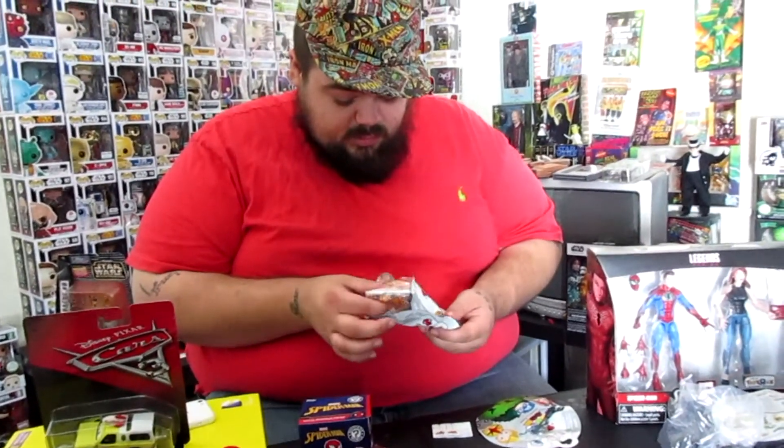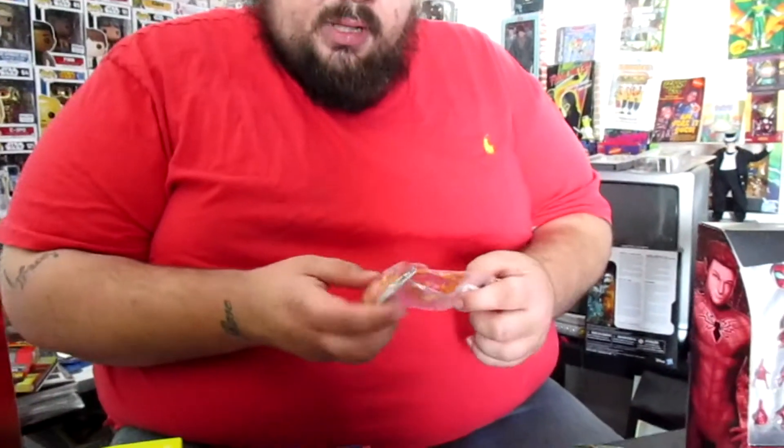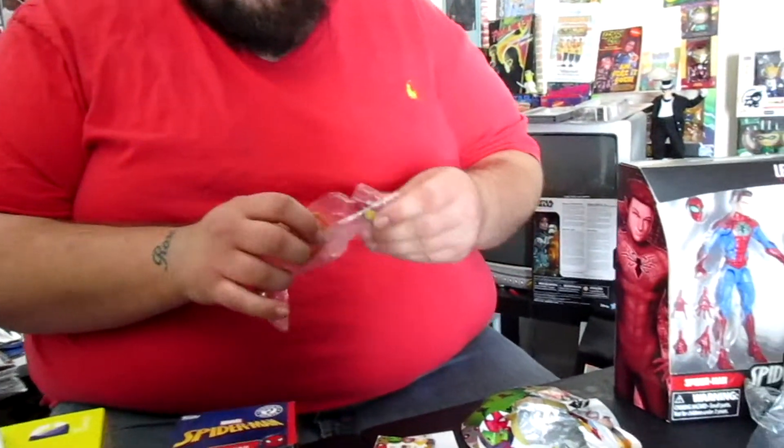I'm going to go ahead and open up this one — we're going to save the best for last, or at least the best to me. Hopefully it's someone we don't have yet. We got quite a few from this series. Who is that? This is Iron Spider-Man. Yes! We don't have him yet either, so we got lucky. We usually get lucky with Tsum Tsums. We have over like a hundred Tsum Tsums and we only got maybe six duplicates.